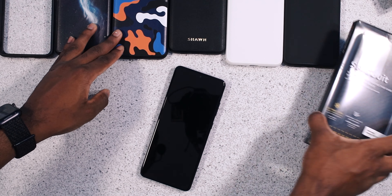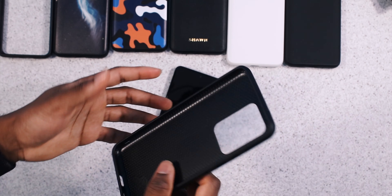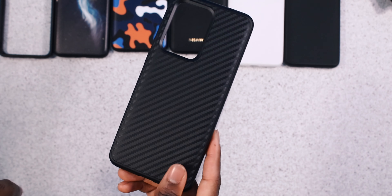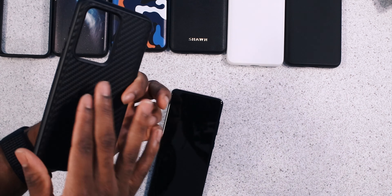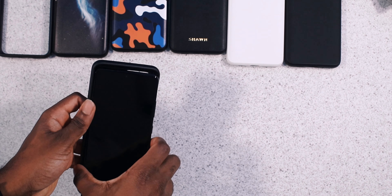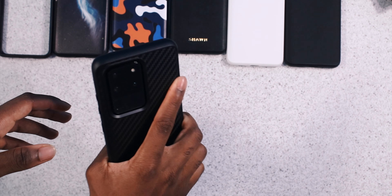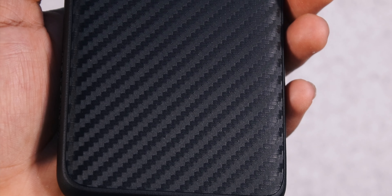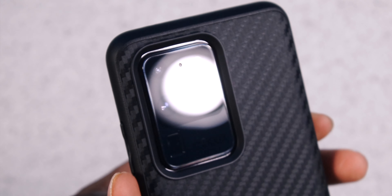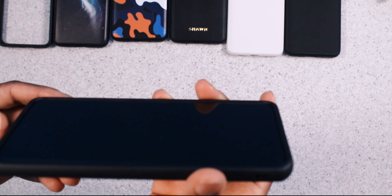Last but not least, we got my second favorite — the carbon fiber case. Something about carbon fiber just screams minimalism. Look at that shimmer. It also feels textured, so it's not going to slip out of your hand as easily. All these cases remove that slipperiness from the S20, so you're going to grip your phone with a lot more confidence. Just like the previous cases, you got your speaker grill, Type-C, microphone cutout, mic on top, clickable buttons, and lip protection is present.